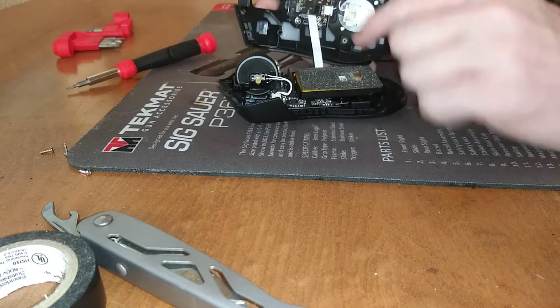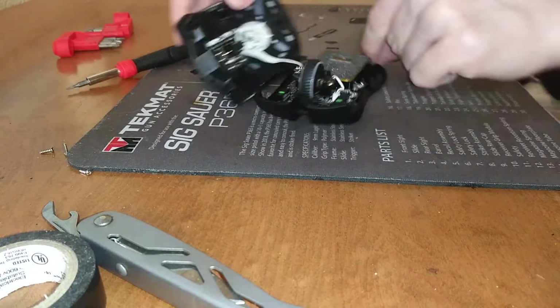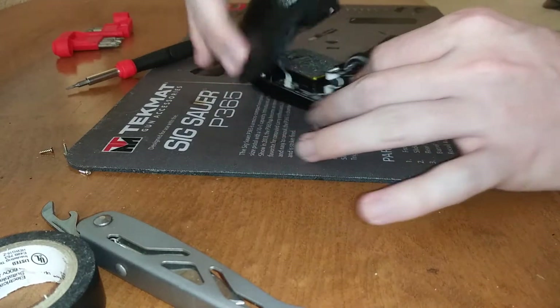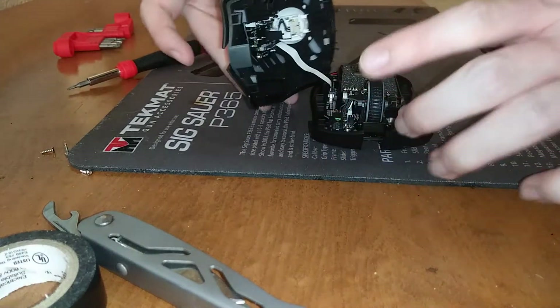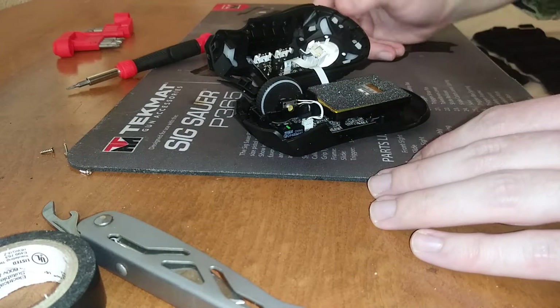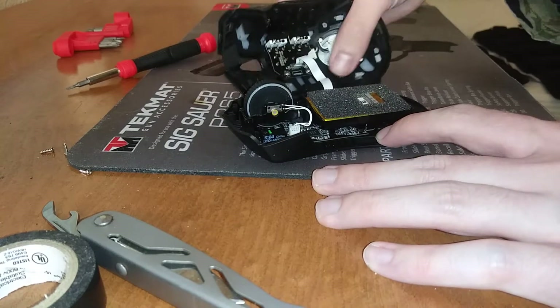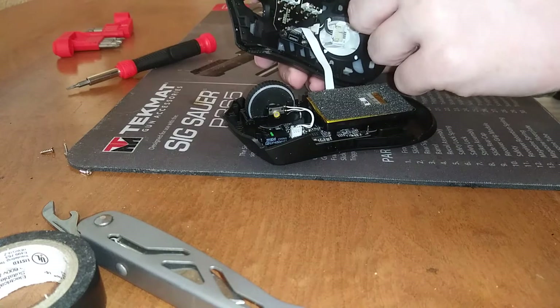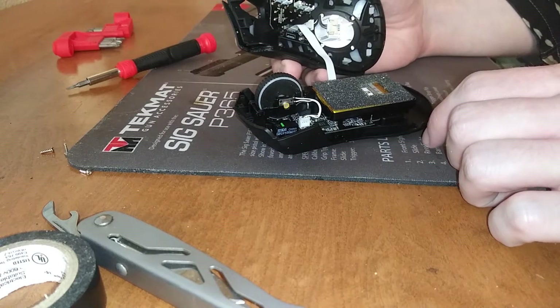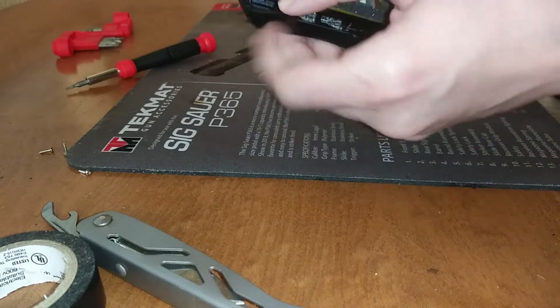You could disconnect the internal connector if you need to — you'd just come in here and push together these tabs and lift it up and out, nice and gentle. I don't think it's necessary though; you can do everything you need to with it still connected. These little pillars are what connect your mouse buttons to the switches.